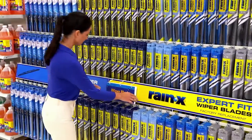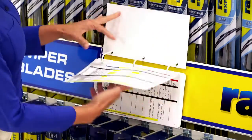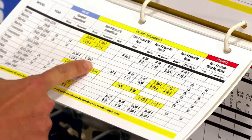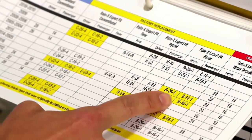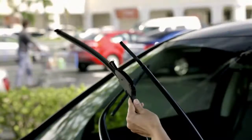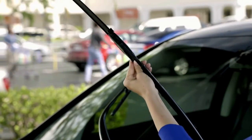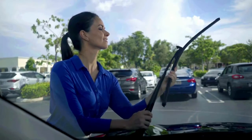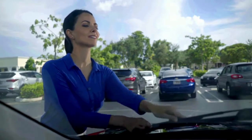And the process is simple. First, use the selection guide to find your vehicle, then look for the columns highlighted in yellow to find the blade type that came factory installed on your car. Now, just grab your blades and install them yourself in minutes. Rain-X Expert Fit Blades were designed to simplify the installation process so everyone can do it. It's that easy.